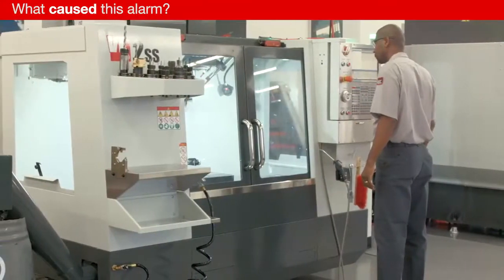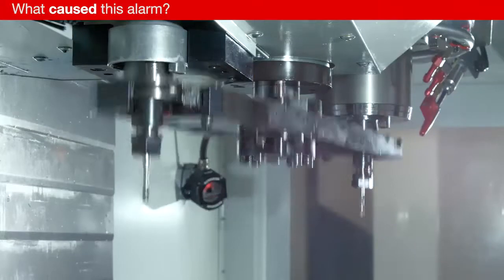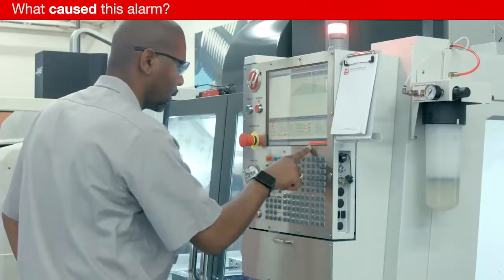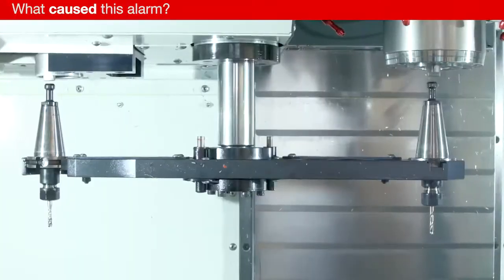Alarm 2066 results when the tool changer is not in a safe position to complete the tool change cycle. If the tool changer stops at any point during the tool change, the machine will generate Alarm 2066. This most commonly occurs when the tool changer is interrupted by the machine operator or due to a loss of power during the tool change cycle.